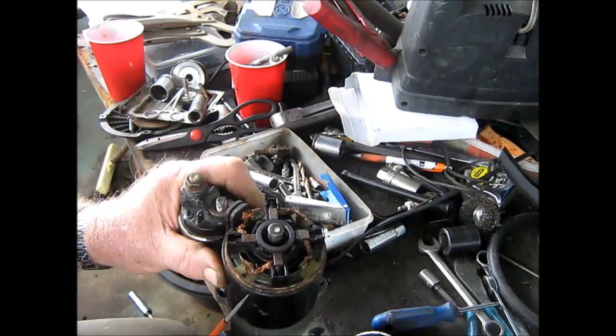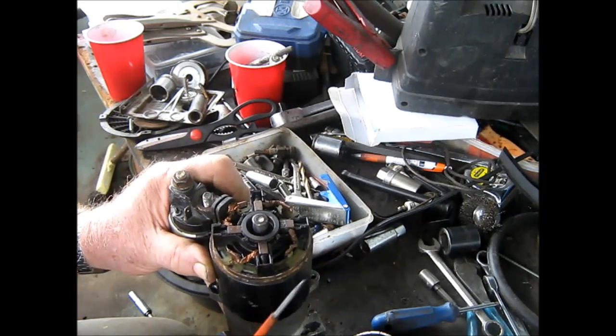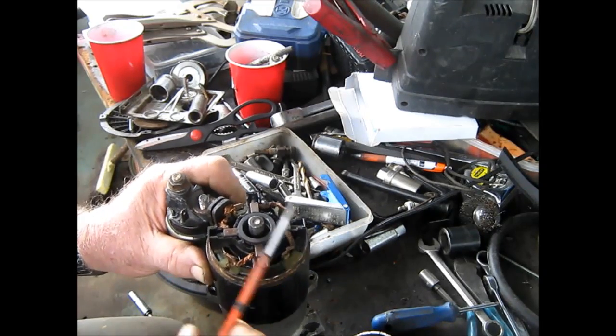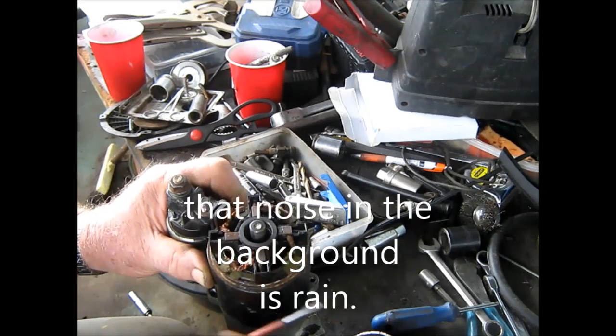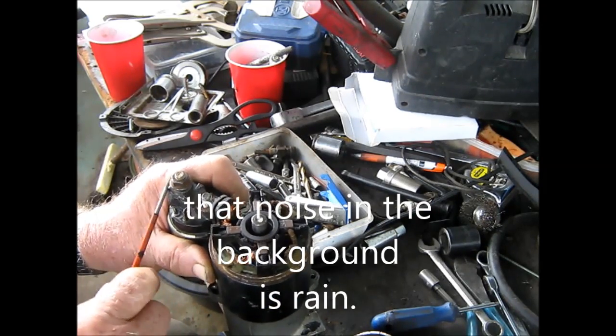This is the starter of that Kohler Command over there, 12.5 it is. Well, it worked to start with when I tried to start the motor, but after a bit the motor turned to a really slow starter motor, real slow, and the cable from the battery got pretty hot.